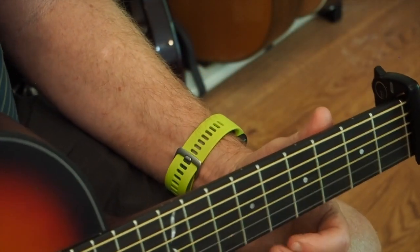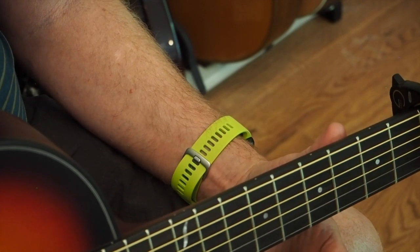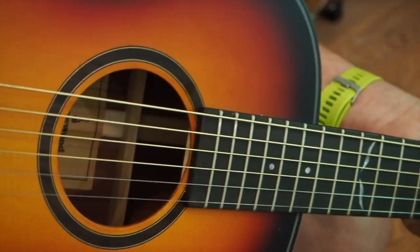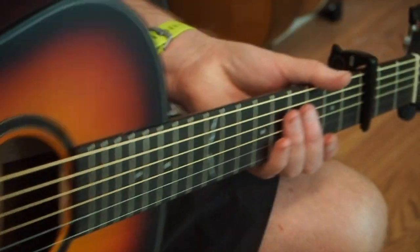All right, as promised, a more in-depth tutorial on Salamander. A great little tune in DADGAD tuning with a capo on the third fret. I'm playing a little Orangewood parlor guitar today. Inexpensive, cool little guitar. Plays nicely.